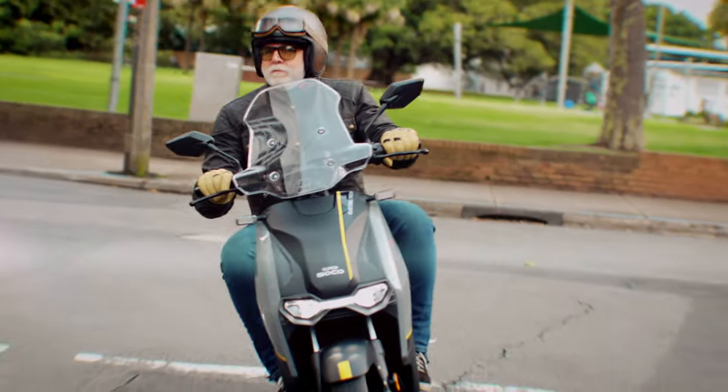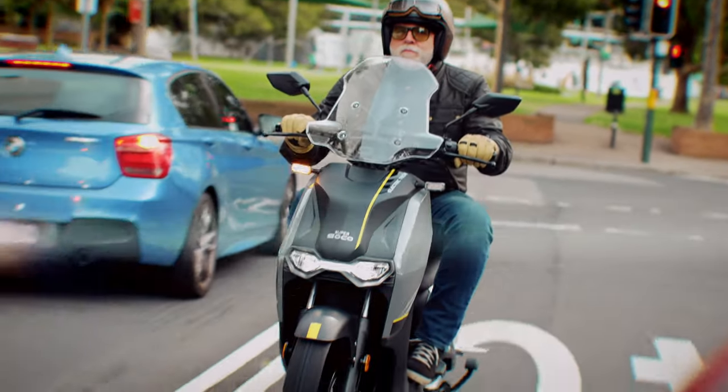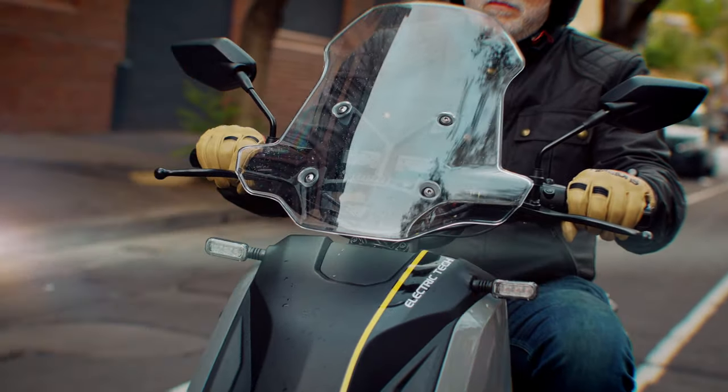Let me know what you think of the Super Soco CPX. Have I got it about right or am I way off the mark regarding EVs? I'm keen to get on some more electric bikes so when I do I'll be sure to bring you another review. Thanks for watching — if you like this video and would like to see some more review content then hit that like button and consider subscribing to the channel. I have plenty more reviews coming up, so until then stay safe and enjoy your next pie run.